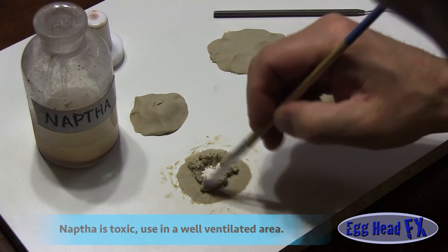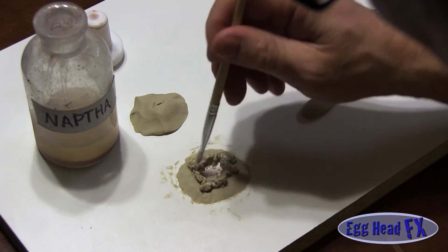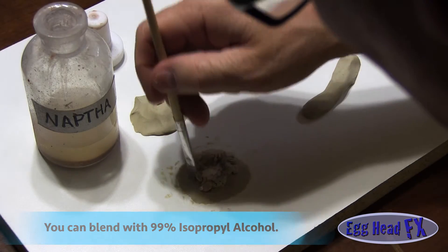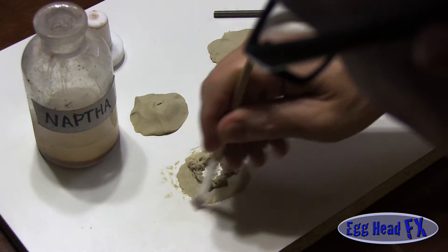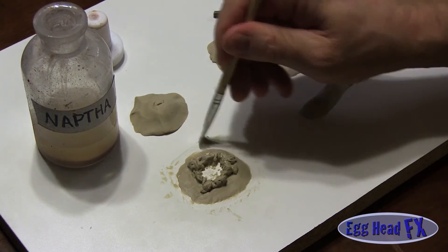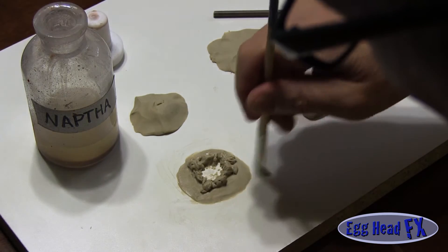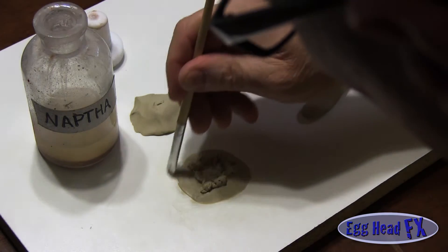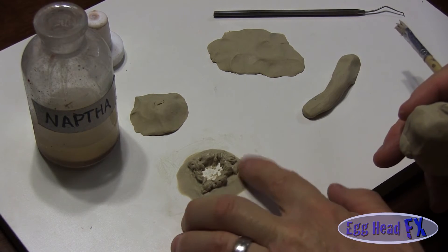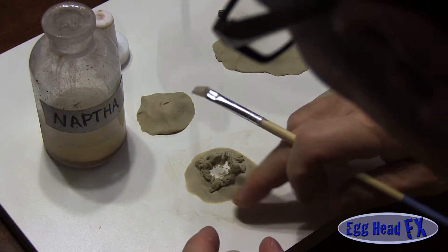Now I'm going to take my naphtha and tone this down a little bit. You don't need to use naphtha — if you don't have it, you can use alcohol. It doesn't dissolve as fast but it still does a really nice job. I'm running it along the fleshy area here to get all my tool lines out and clean off the excess clay so it's super smooth and runs right into the table. That way I have a nice feathered edge and don't have to worry about fixing edges while applying the piece. My ultimate goal is to put that piece on and have the edge blend right into the skin.